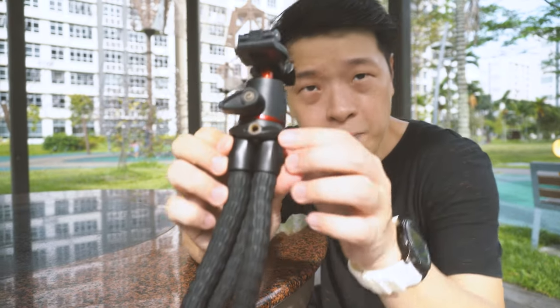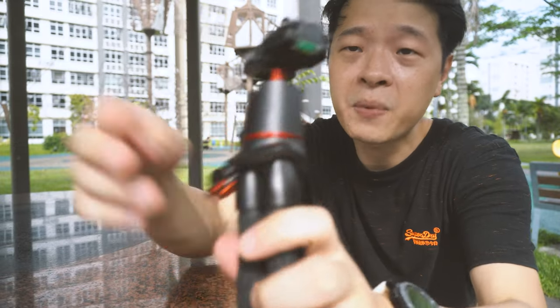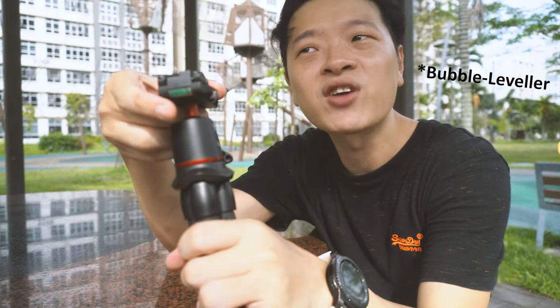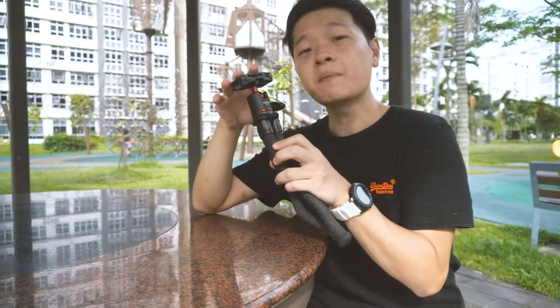There are two features the MT11 has that the MT44 doesn't. The first is a little screw mount on the side, which allows you to attach other accessories — such as an extension to mount microphones or other accessories to enhance the overall setup. The second feature is a bubble leveler, which is quite useful for those starting out, as it helps keep your camera leveled and reduces editing in post-production.